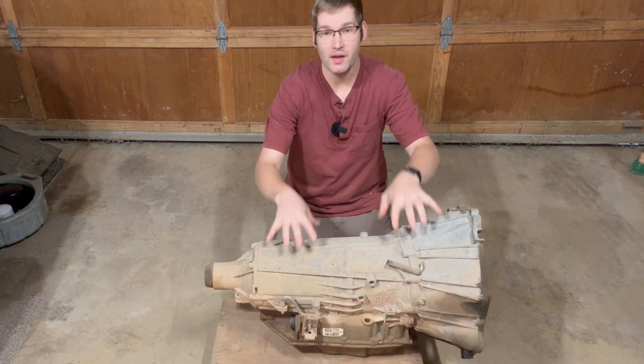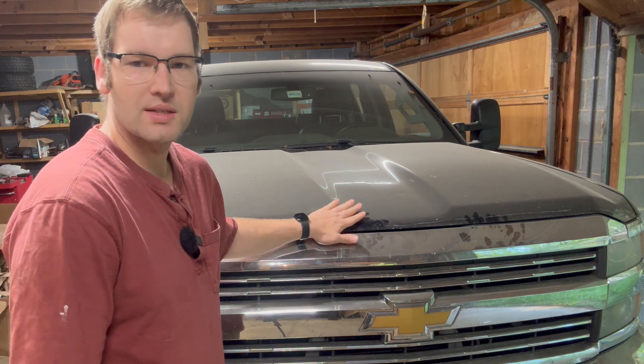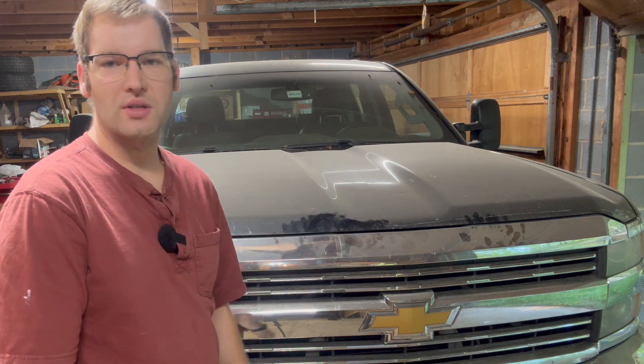Hello and welcome back to the shop. Today we're finally getting back to working on this transmission for our dusty 2015 Silverado HD. We got some time to get back to this, so today we're going to try to get the transmission torn apart and diagnosed so that we can start working on rebuilding it.